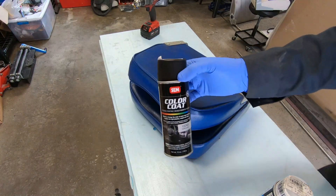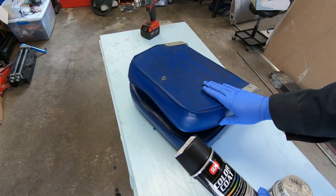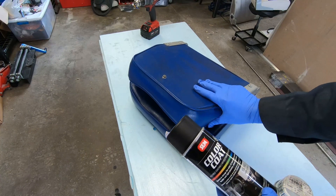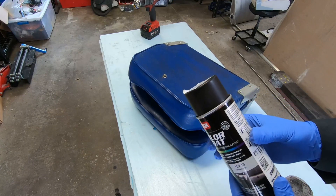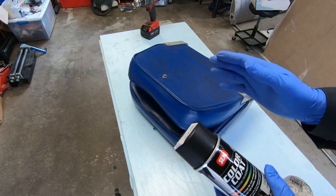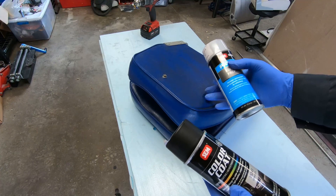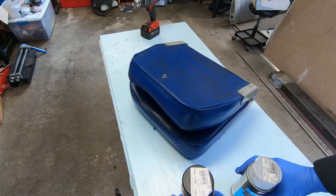And this is what I'll be using — this SEM color coat. So typically when people are recoloring vinyl, they're referring to dyeing them, and that's essentially how I'm thinking of this. But apparently, technically, this isn't a dye — it's just a flexible paint. So anyway, this is what I'll be using. And I also bought the prep. The prep goes on to clean and to soften the vinyl, and then hopefully this should be a fairly durable coating.